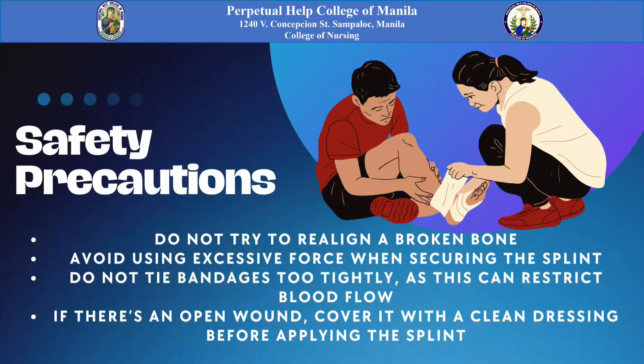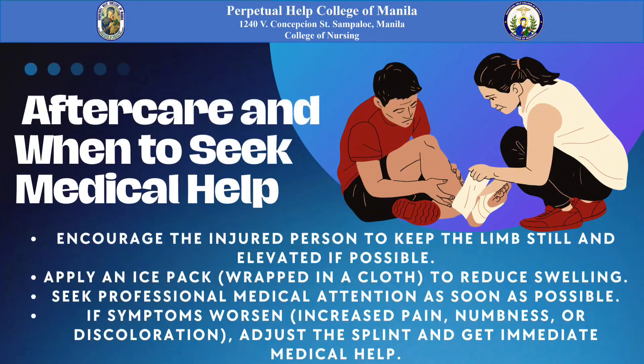For safety precautions, do not try to realign a broken bone. Avoid using excessive force when securing the splint. Do not tie bandages too tightly, as this can restrict blood flow. If there is an open wound, cover it with clean dressing before applying the splint.